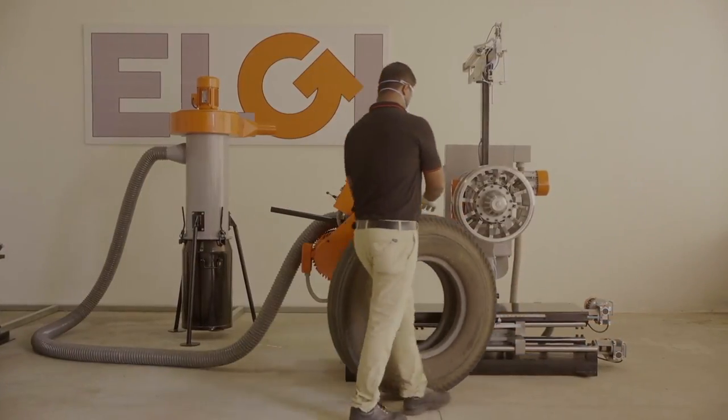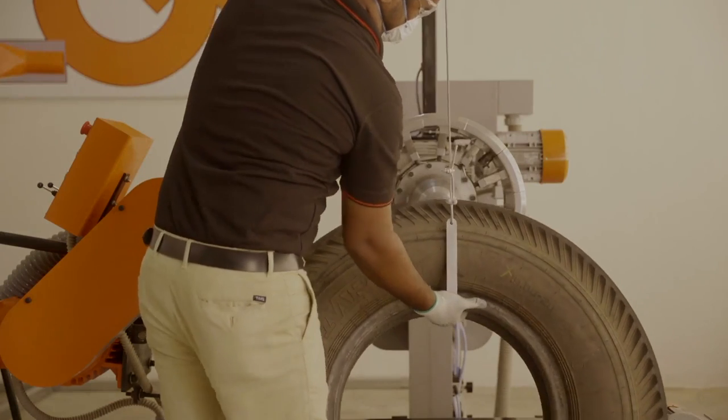The buffing machine removes the residual tread on casings and prepares the tyre for retreading.